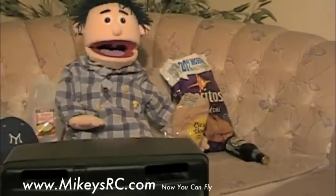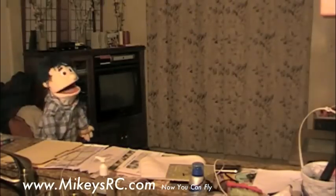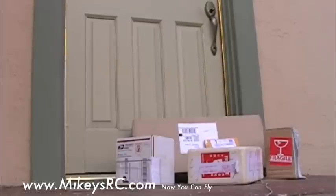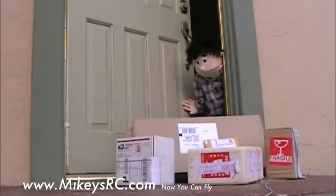My package is here! My helicopter parts are here! Cool!